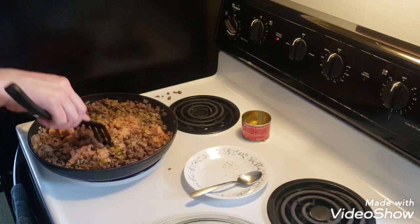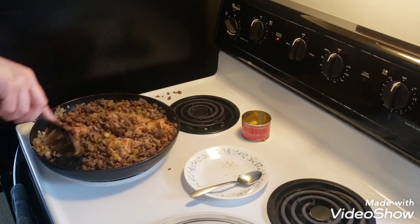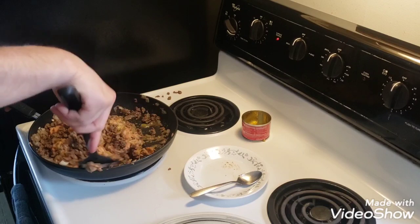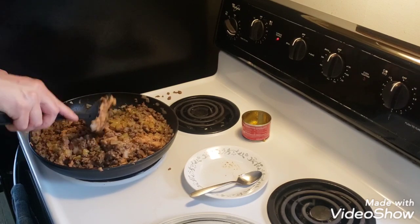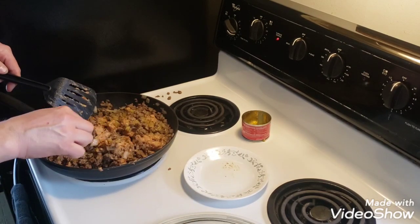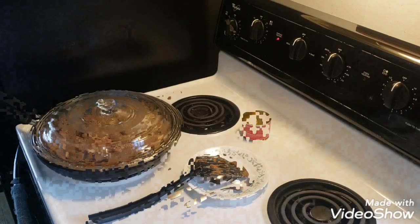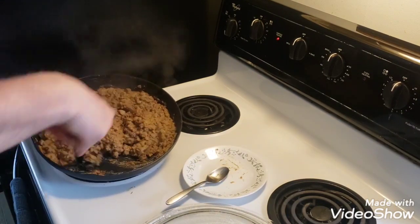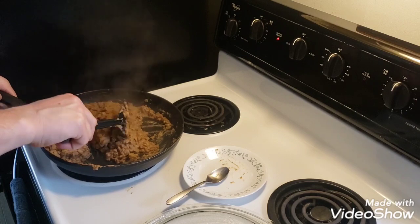I'm going to chop it up pretty good. Once it heats up it'll liquefy a little better. I'm going to let that heat up for a little bit. My burrito mix is all said and done. I got the beans cooked down a little bit and that's what it looks like. So I'm going to put this in a bowl and we're going to move on to warming up the tortillas.